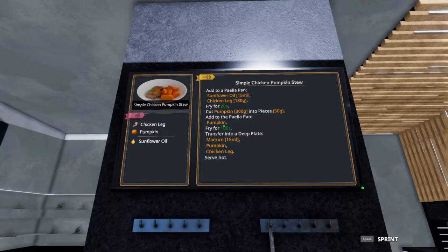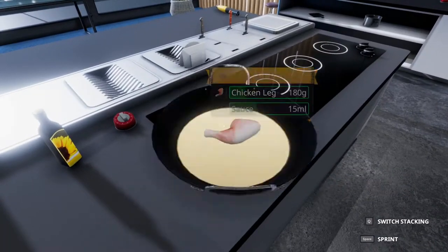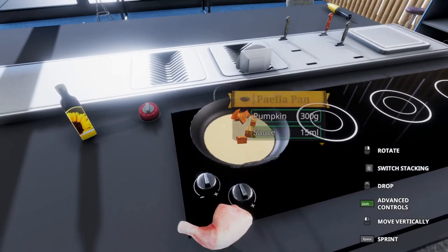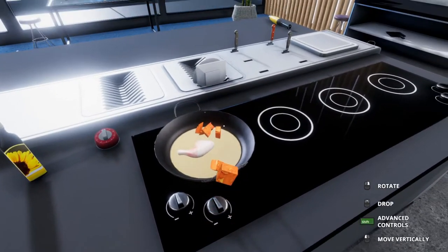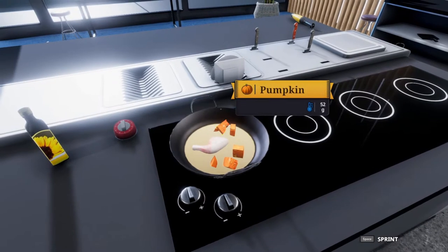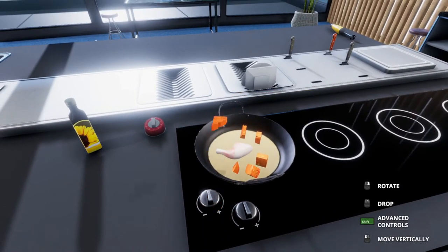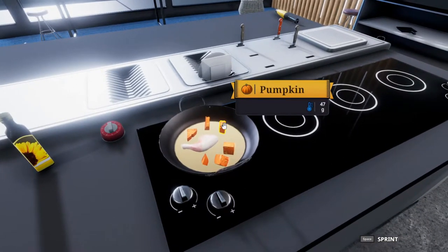We're going to add the pumpkin to the pan and continue to fry for 100 seconds. Like most dishes, I'm going to put this in but also readjust things to make sure everything is set — nothing is off to the side and not getting heat. These couple of pieces look like they weren't flat in the pan.